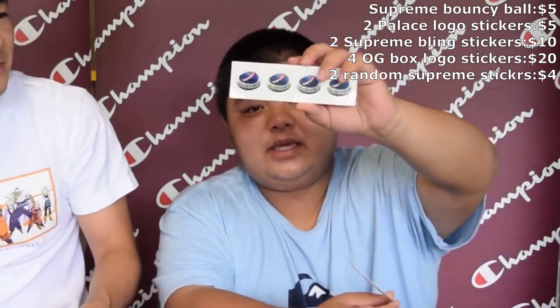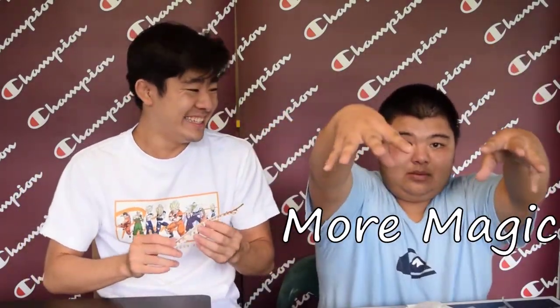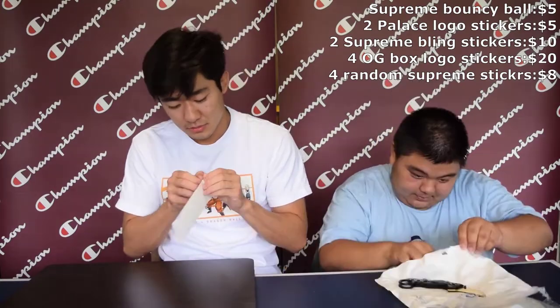There's the iced-out Supreme chain on the girl, the Molotov stickers, and the highlighter-green one. Another box logo sticker — so now he has four of the red ones and two of the black ones. The counter is still going. He got this Supreme bottle cap thing — have you seen the t-shirt that just has one of these in the center? He also got this Supreme gang sign sticker — we can't show it because it's not PG. We'll say it's about two dollars.